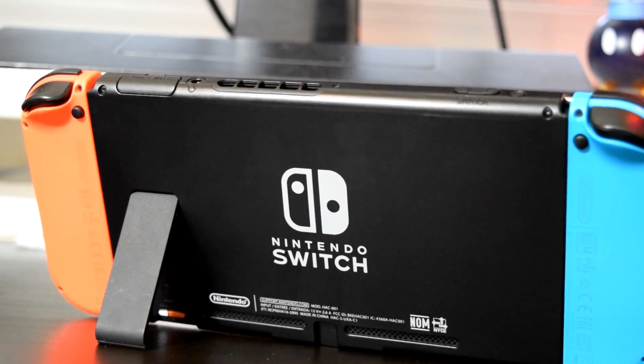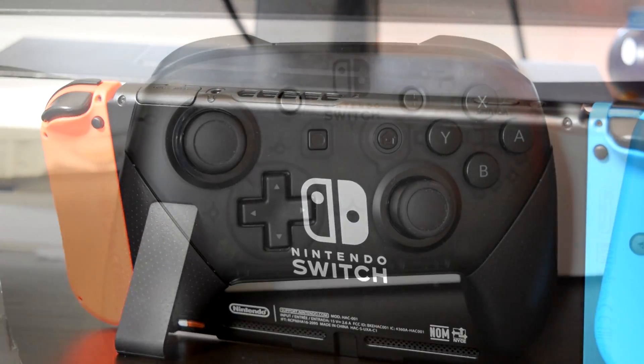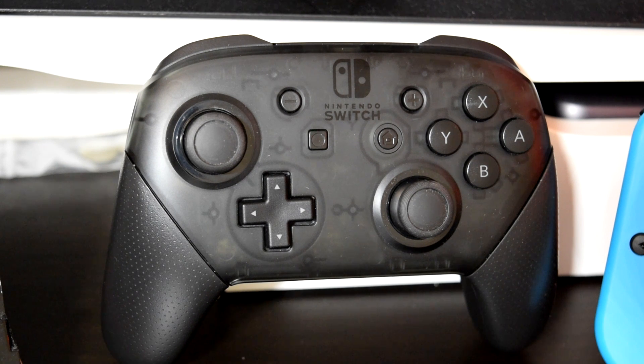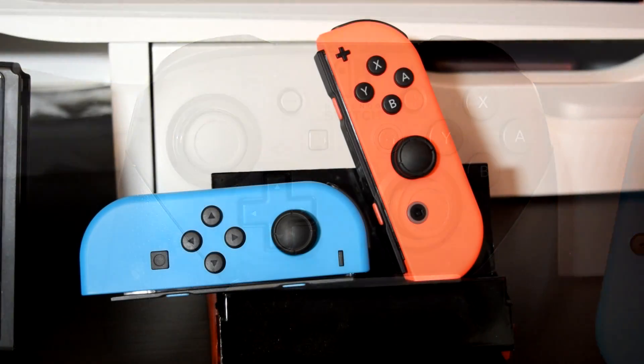Now along with the Nintendo Switch, you may have also picked up their Pro Controller. This is a controller that looks quite like your traditional controller, very similar to the Xbox One controller. In my humble opinion, I believe this is Nintendo's best controller to date. It's very comfortable, feels good in the hands, the button layout is straightforward, and it has a pretty sleek yet simple design that just works.